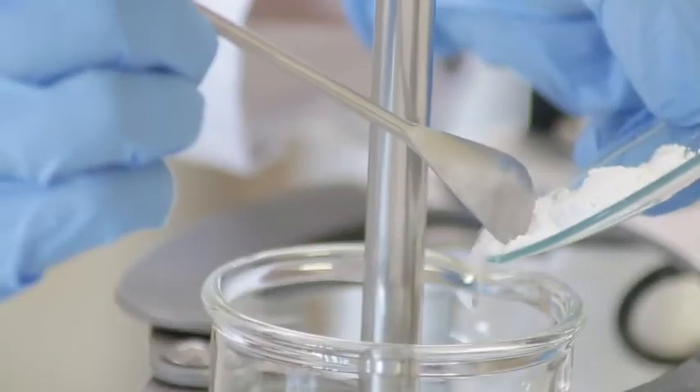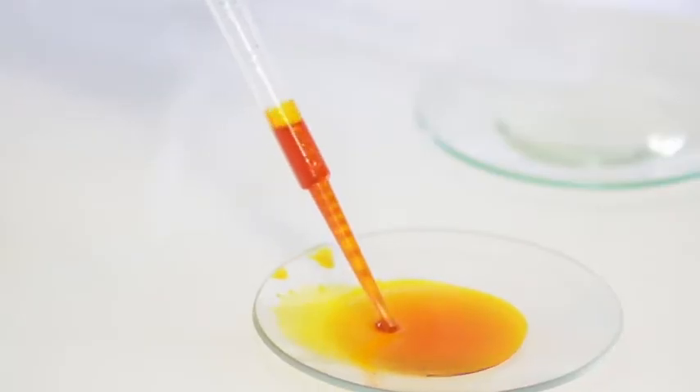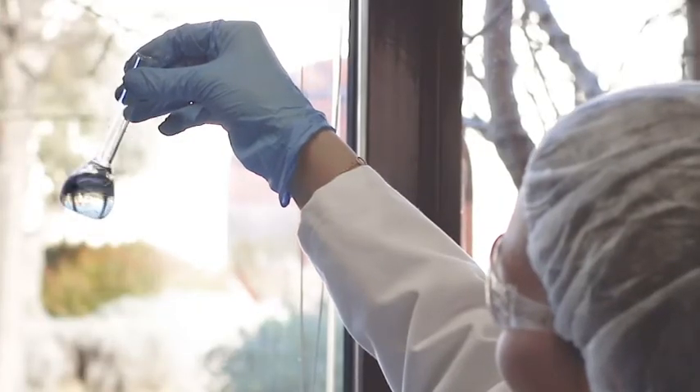Now let's take a look at these capsules. Inside each one there is a supercharged formula that's completely preservative free. They're all vegetarian friendly and you won't find any silicone, synthetic fragrances or dyes. This is as pure as skincare gets.